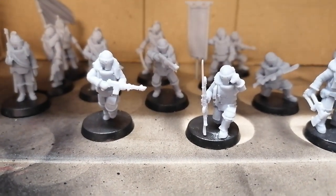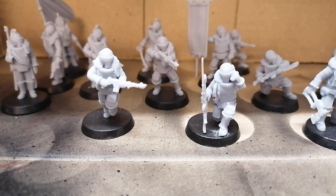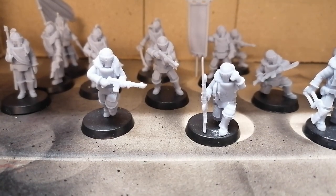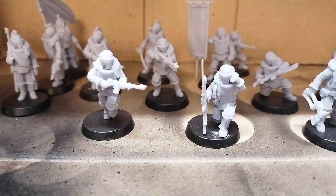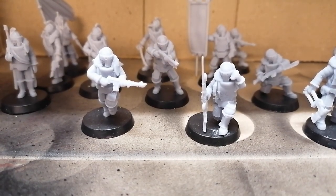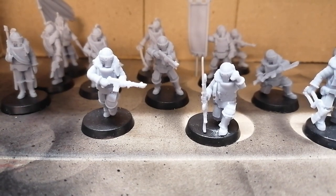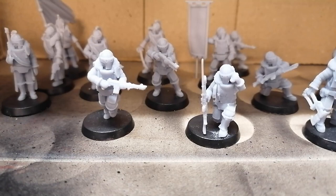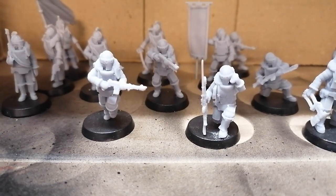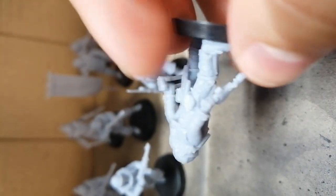First of all, this was the first 3D printed models I've ever used or received from anyone, so you can expect some damages I caused — and I will point those out. I caused some damages while removing the supports because I thought they were as easy to remove as clipping units from a sprue or resin gates. So we have 10 infantrymen of our Lascarbine rifle section, and as you can see the detail is quite nice.